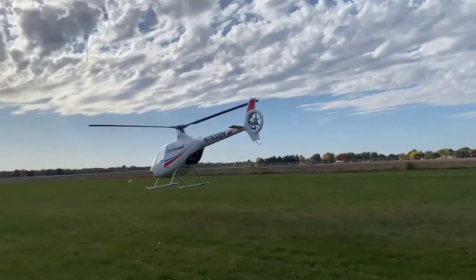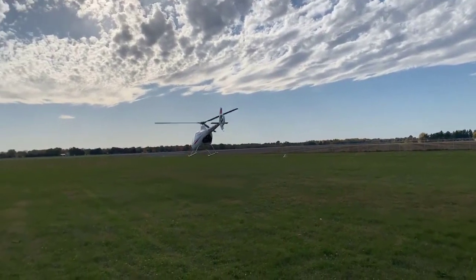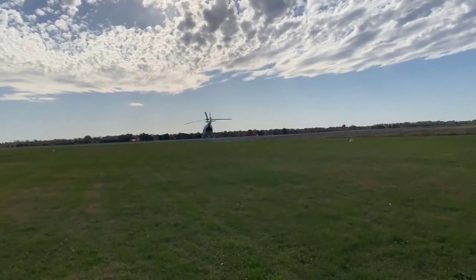During the startup, on the ground, picking up, hovering — don't take your hand off the collective. During your takeoff, somebody has their hand on the collective and throttle all the time.